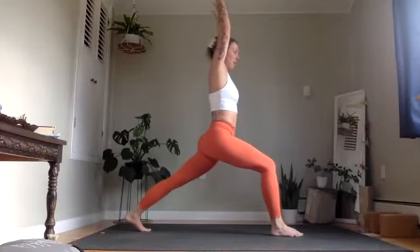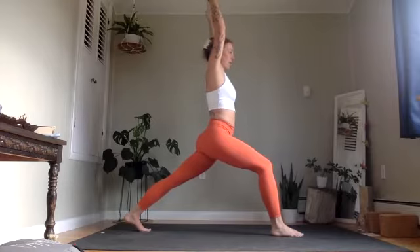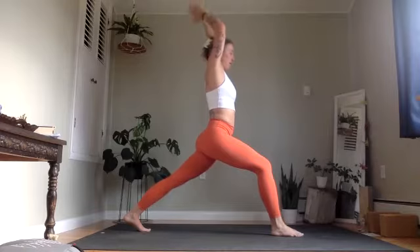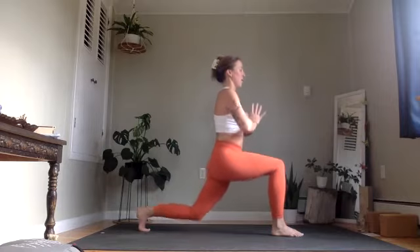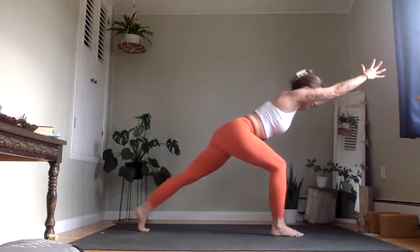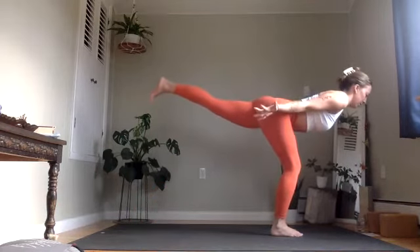We're going to take an optional vinyasa here. Option one is to stay in stillness — that might feel really supportive, especially if you have felt a little scattered or like your energy is a little high today. If you're looking to maybe lift your energy, then you might follow this movement. Exhaling hands through heart center, left knee touches the mat. Inhale to lift. Exhale, hinge forward, high lunge. Exhale, sweep your arms back, airplane arms, left leg lifts, warrior three.